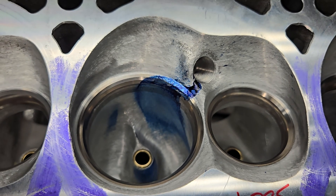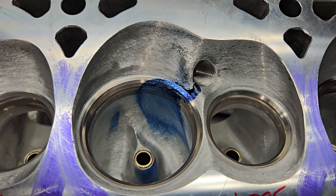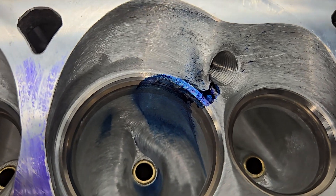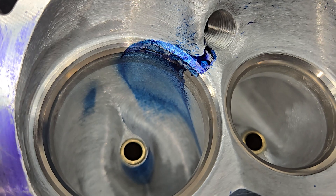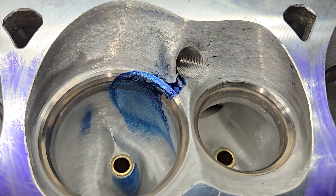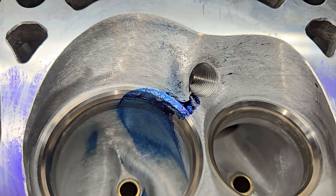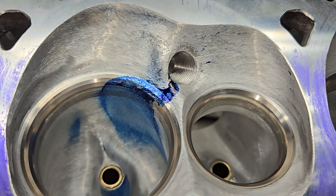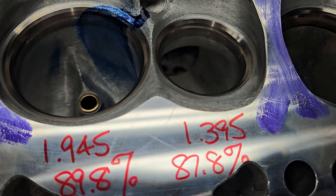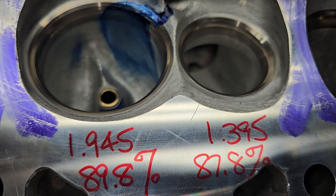He brought us two different heads. This one is a Dart LS3 Pro 1 280 that he did a little work to. He did a nice cleanup job on it with 60 grit finish. He said the chamber had pretty horrendous ridges around the valve job - he took care of all of that. He did open up the exhaust throat a touch; it's now almost 88 where it was about 86 stock.